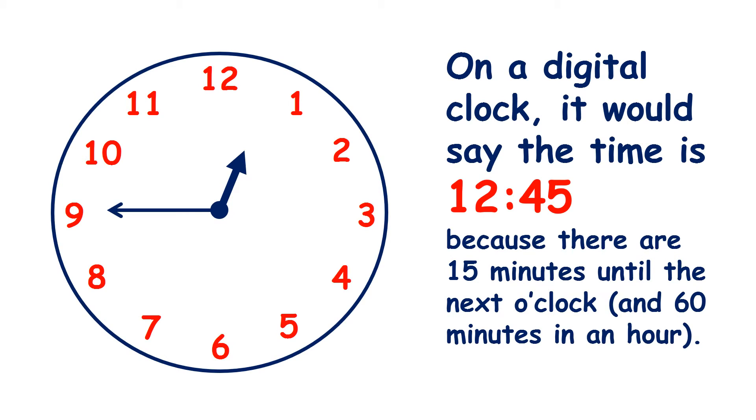On a digital clock it would say the time is 12:45, because there are 15 minutes until the next o'clock — so here there are 15 minutes until 1 o'clock. There are 60 minutes in an hour, so if you take 15 minutes away from 60 you get 45. The main thing to remember is that the minute hand pointing at the 9 means it's a quarter to.